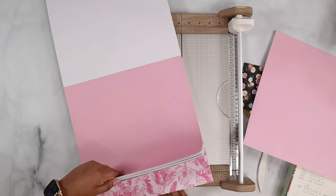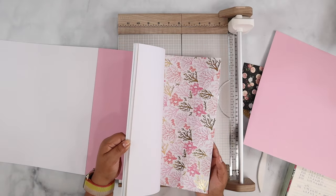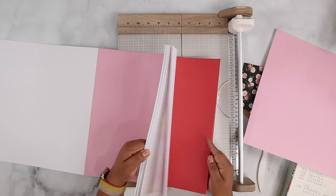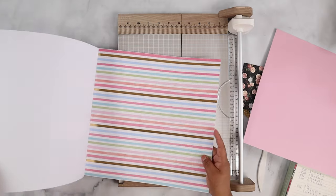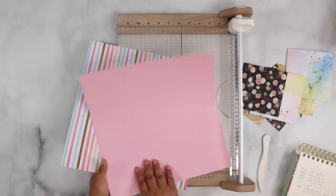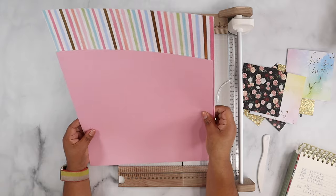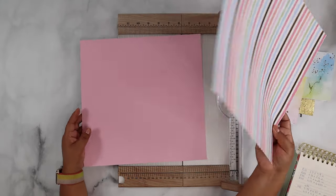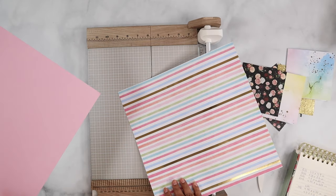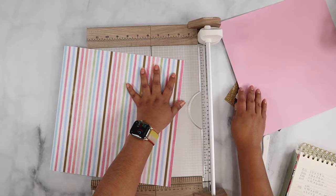I'm picking from the pack — I'm a sucker for foil, and because this one has foil I'm going to use it. I'll use this one as the card and the pink one as the insert.